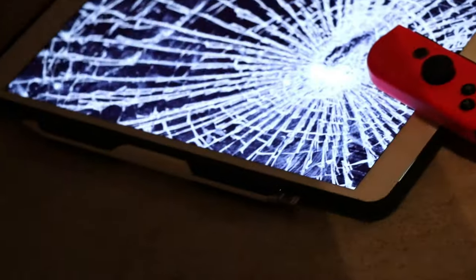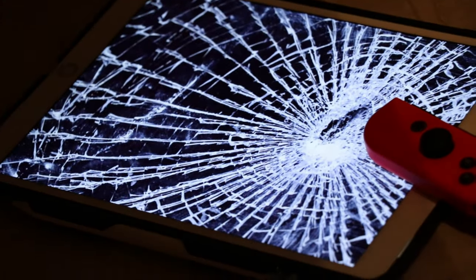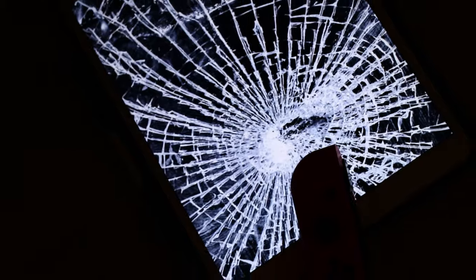What's up guys, we're doing a prank video. I'm pranking Jackson with a broken iPad screen. I've got it set up over here and it looks like the iPad screen is broken, but he doesn't know it. See, it looks like it's shattered and done for. There's a Nintendo Switch controller right there on it, so it looks super suspicious.